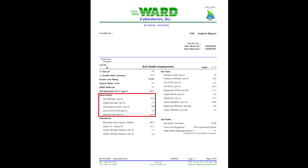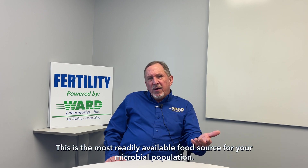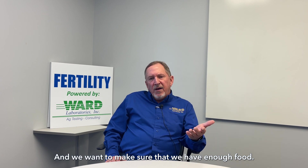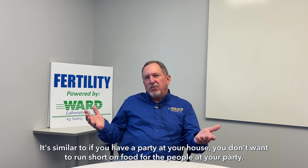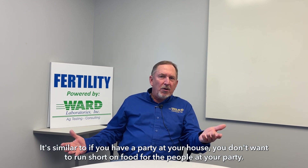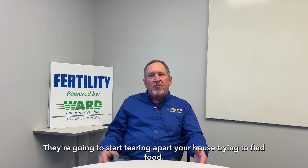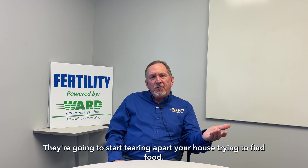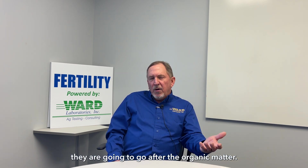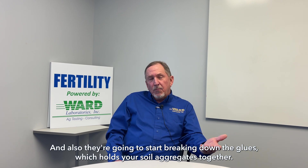The other part is the water extractable organic carbon and organic nitrogen. This is the most readily available food source for your microbial population, and we want to make sure that we have enough food. It's similar to if you have a party at your house — you don't want to run short on food for the people at your party. If they're hungry, they're going to start tearing apart your house trying to find food. In the same way, if they don't have enough organic carbon and nitrogen to feed on, they are going to go after the organic matter and also start breaking down the glues which hold your soil aggregates together.